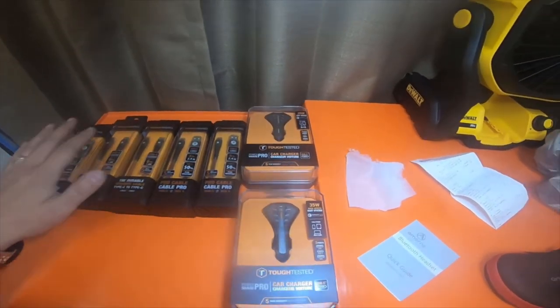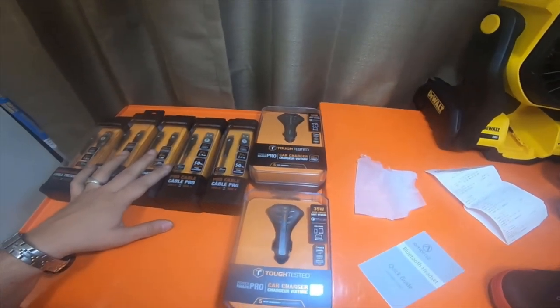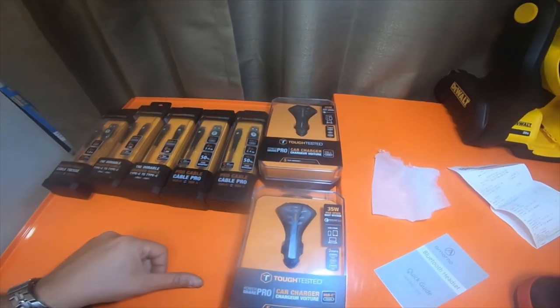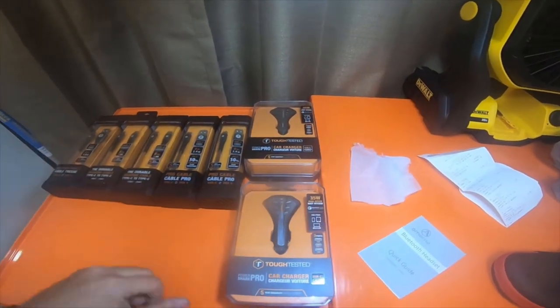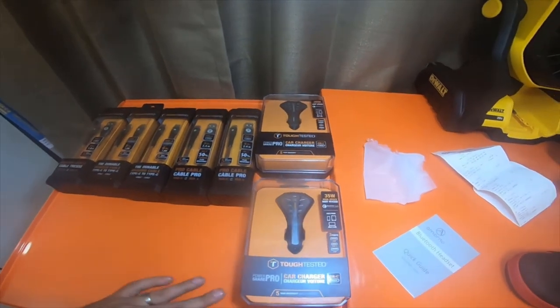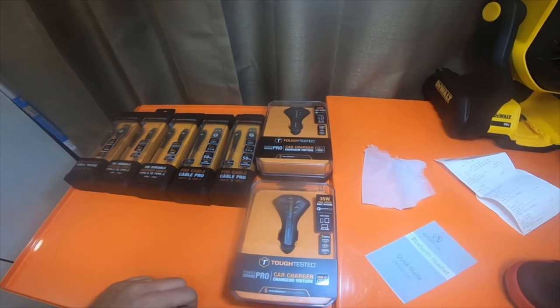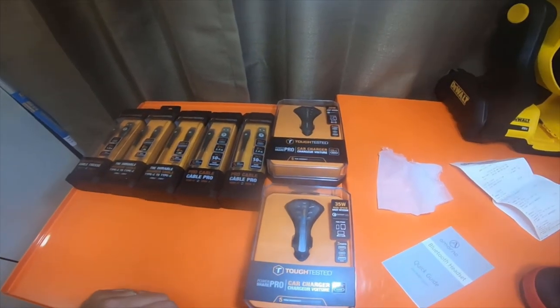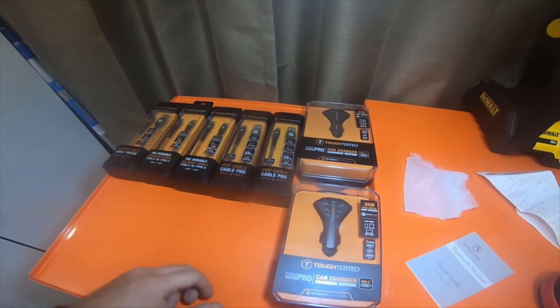I've been using all of these Tough Tested items for the last seven or eight years and I've never had any issues with them. So that's just my little haul for today. Please like, comment, subscribe, and hit the bell notification icon if you want to see future updates. Check the 'All' button if you don't mind, and go check out my Amazon affiliate links. Thank you guys for watching, and I'll see you on the next video. Peace.